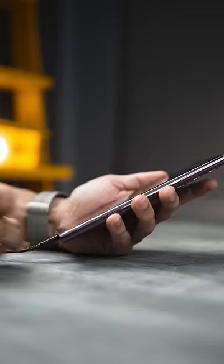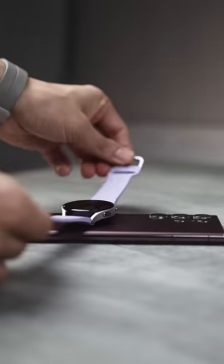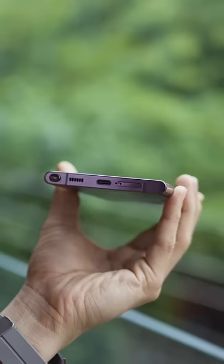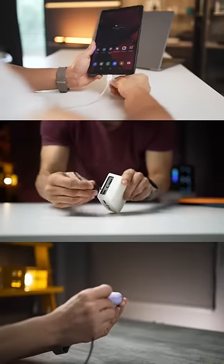The S22 Ultra can be used to charge other devices using the USB-C cable, and even charge smartwatches or wireless earphones wirelessly. But the iPhone 14? Nothing.